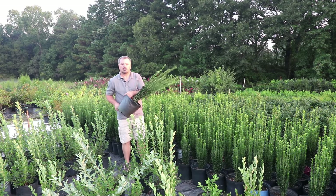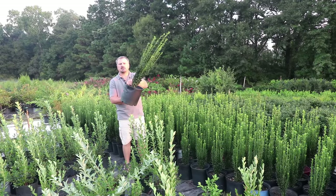Welcome to HortTube, where we talk all things gardening. My name is Jim Putnam, and this is a Sky Pencil Holly.